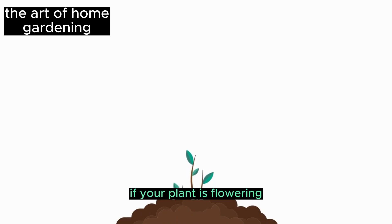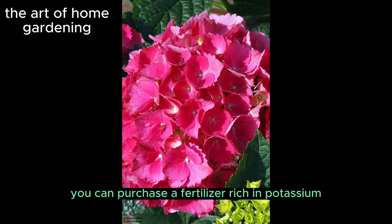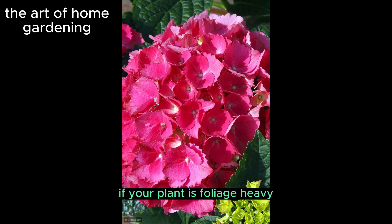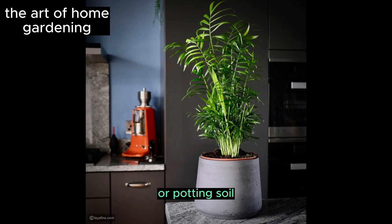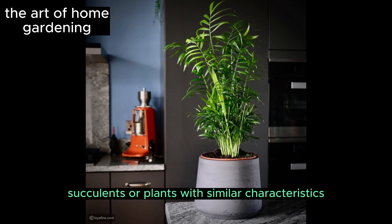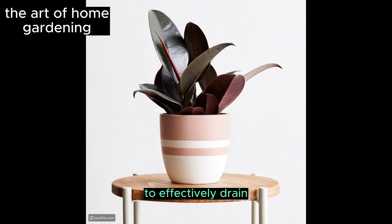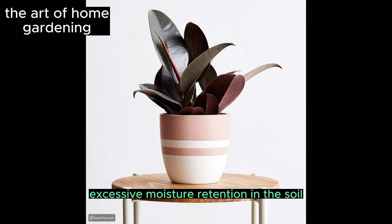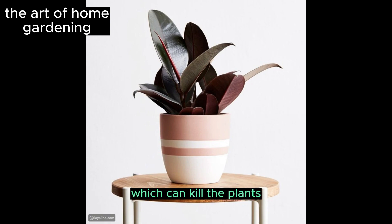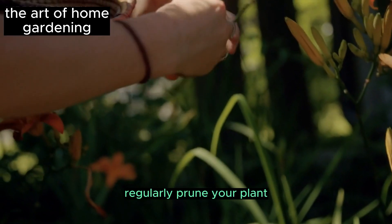If your plant is flowering, you can purchase a fertilizer rich in potassium. If your plant is foliage heavy, it will benefit from nitrogen-rich soil or fertilizer. Additionally, plants require trace elements that should be replenished by adding fertilizer or potting soil to sustain their life. Succulents or plants with similar characteristics require well-draining soil to effectively drain excess water and pots with numerous holes at the bottom to prevent excessive moisture retention.